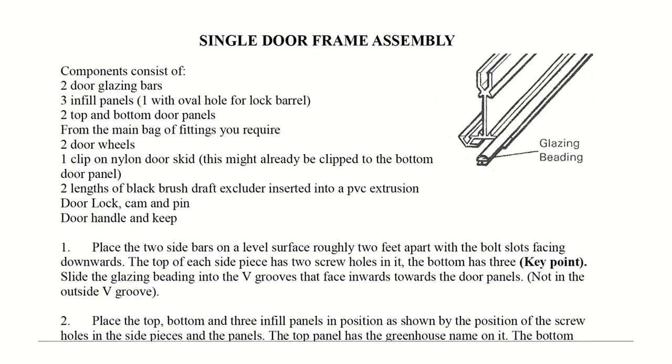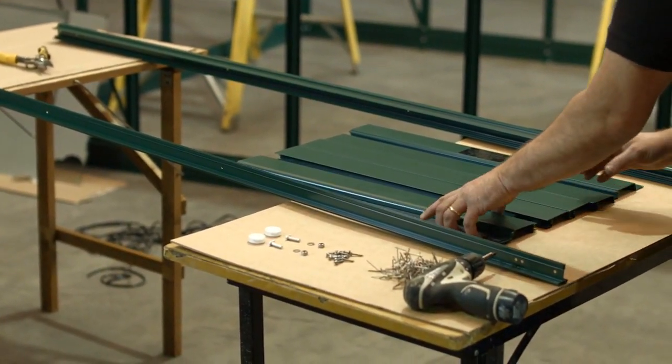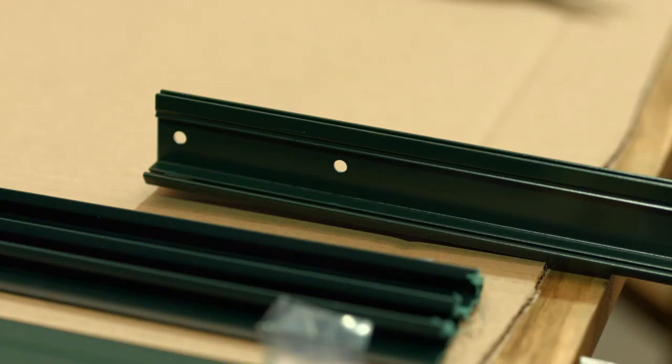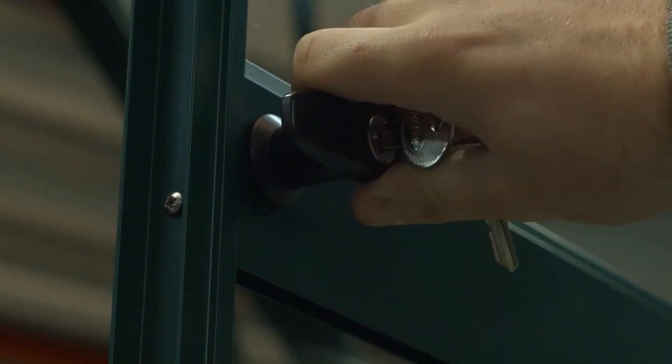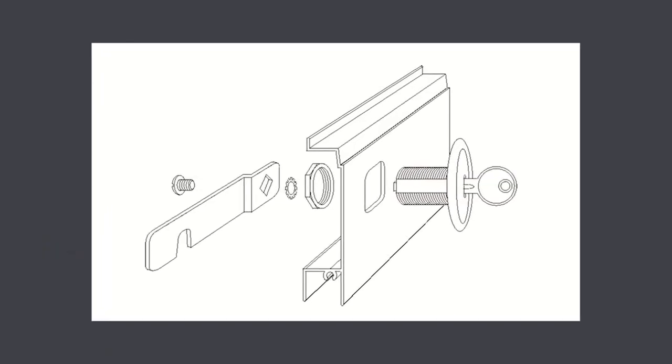Door frame assembly. Lay out the door parts as shown with the bolt channel of the bars facing the floor. Ensure that the door bar is positioned so that three holes are at the bottom and two holes at the top. The top door panel has the elite label. The bottom panel has the door skid fitted. Your greenhouse comes as standard with a lock and one of the infill panels has a hole cut to receive the lock. We'll fit the lock in the second panel down, but you could fit it in the third panel down if you wish. The lock can be fitted to the door at the end of the process.